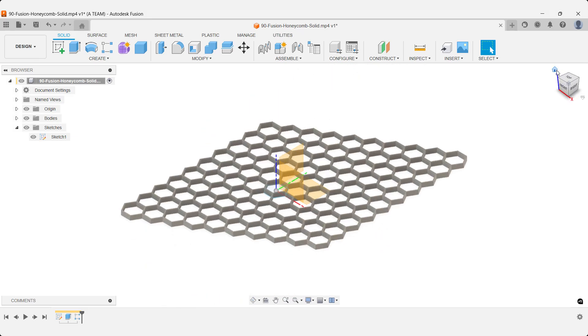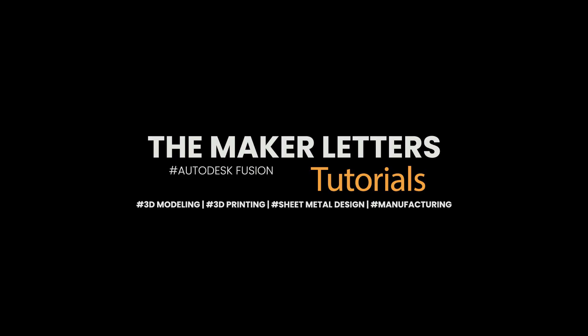useful links and possible discounts on the tools I use. Thank you.